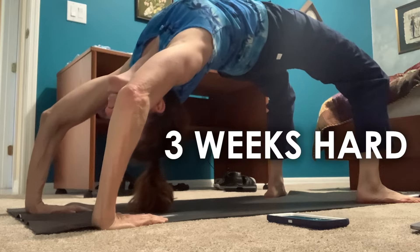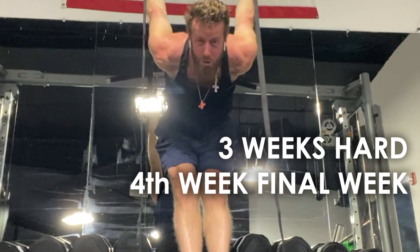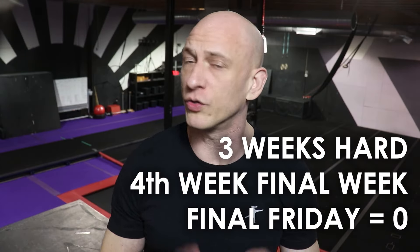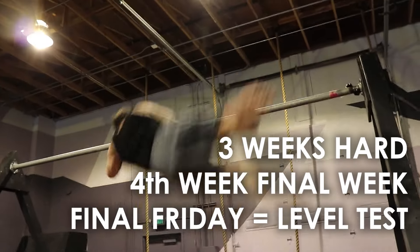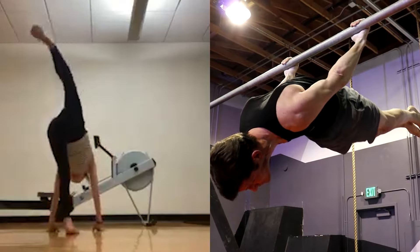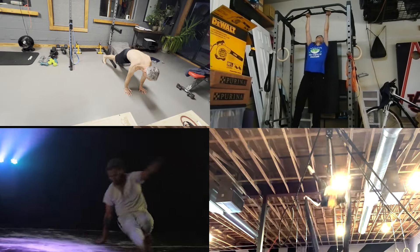The way we train is this: we train hard the first three weeks, then we have a deload week called final week. Here you'll take training slower for recovery, and on the final Friday of the month you don't train at all. This is the day we do level tests, so this ensures that everyone is fresh. You'll see people testing for advancement in all five elements of Powerbatics like handstand, ninja strength, power move, circ, and free run.